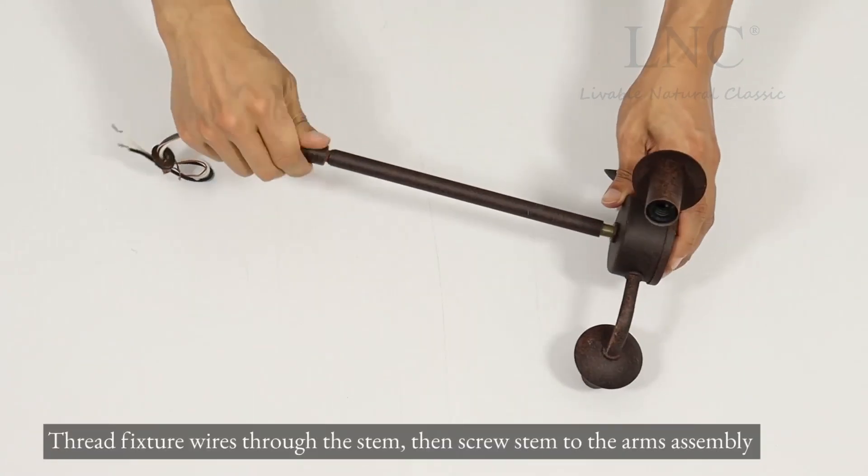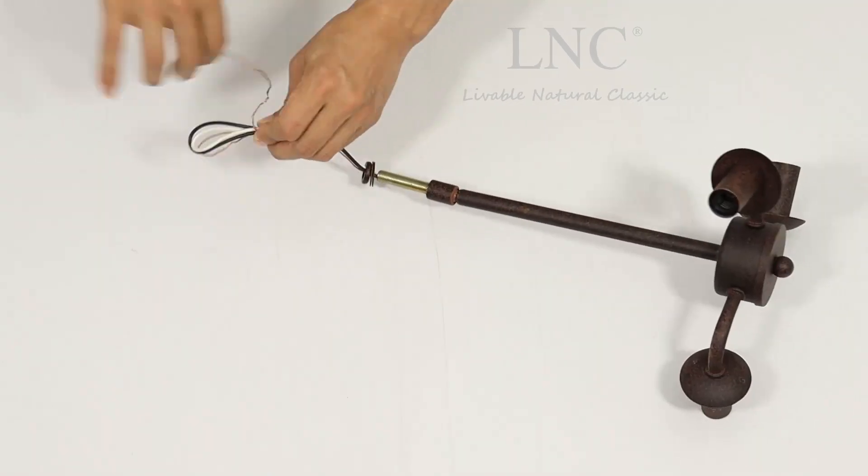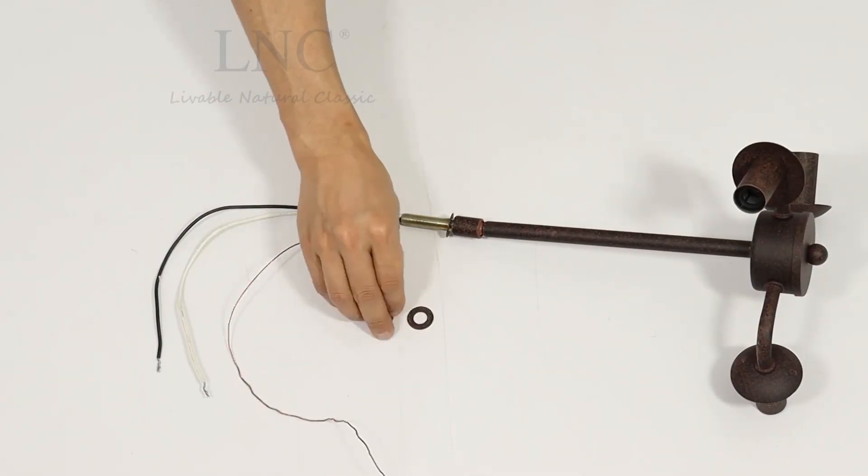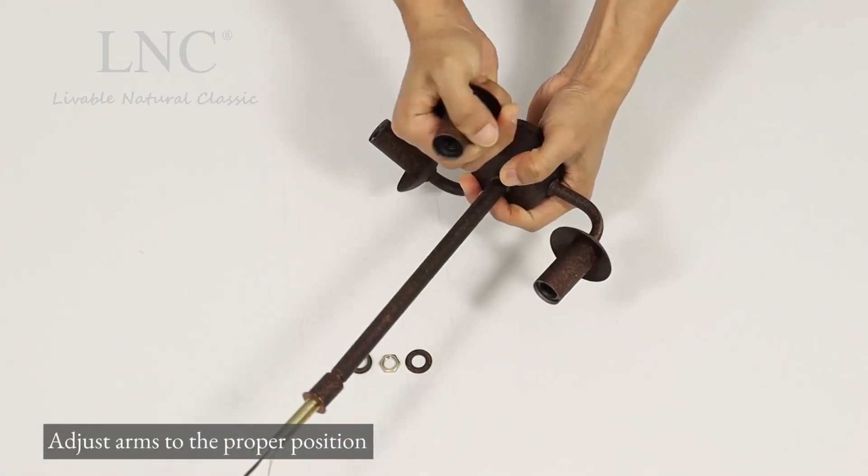Thread fixture wires through the stem, then screw the stem to the arms assembly. Adjust arms to the proper position.